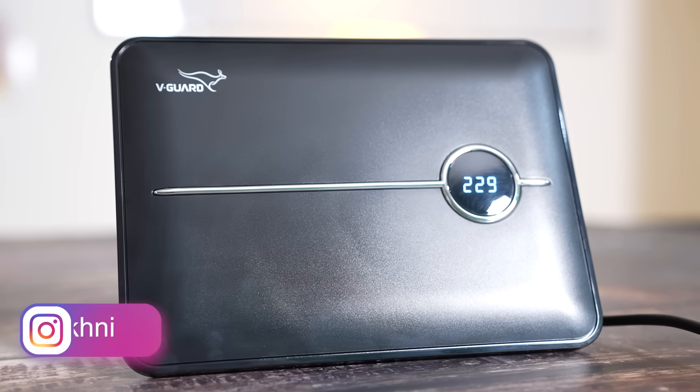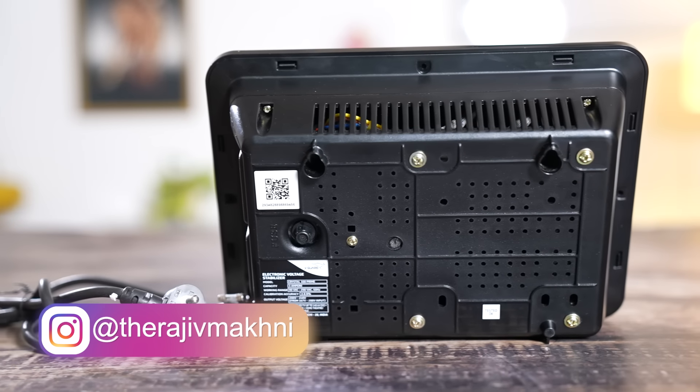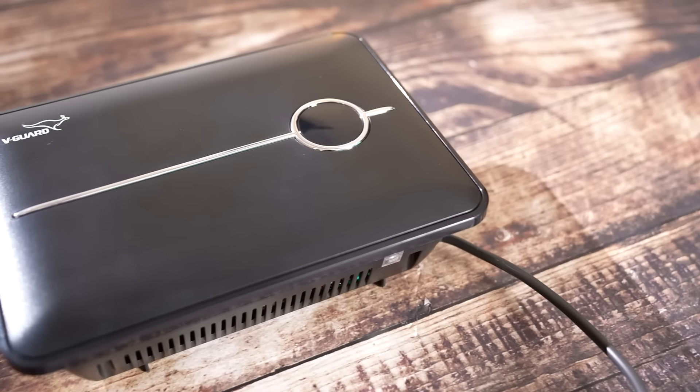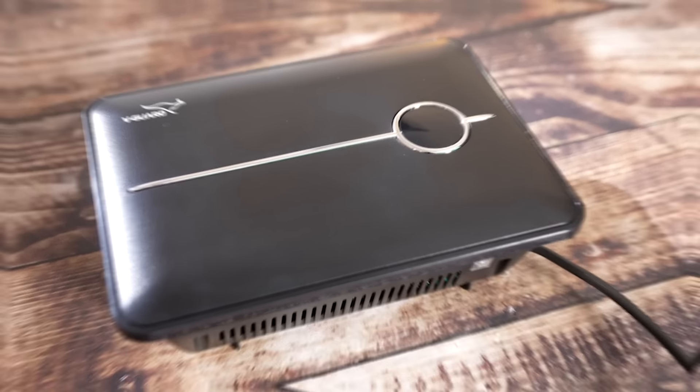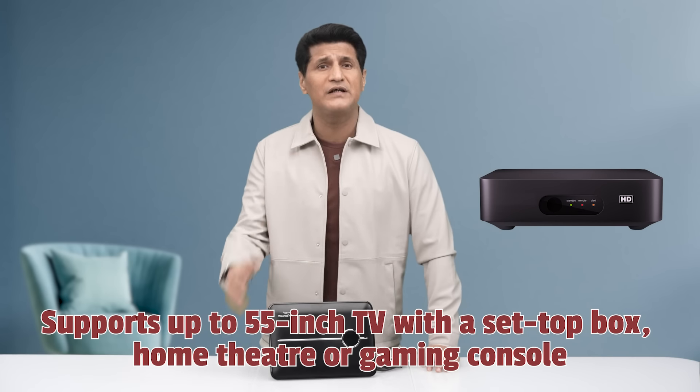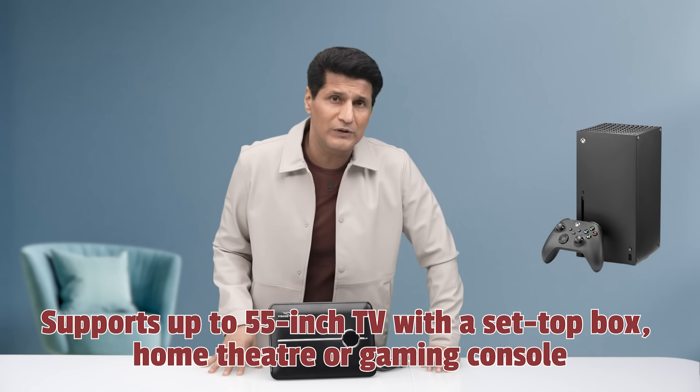Plus, it looks good — compact size, and it can even be wall-mounted. V-Guard gives you three years of warranty on the Crystal 100 Prime TV stabilizer. It supports a smart TV up to 55 inches and a set-top box, and a home theater or even a gaming console can be added. Protect all your appliances with a stabilizer, and buy all the right gadgets right here on Techmakhnified.